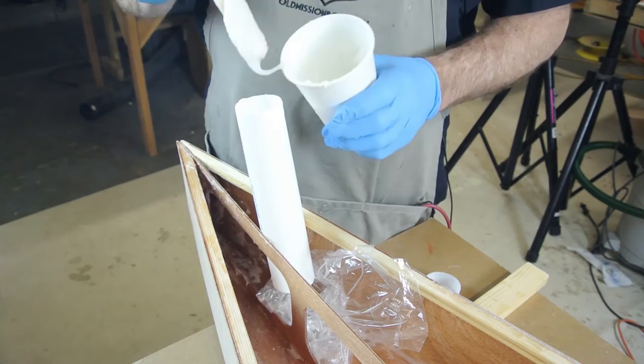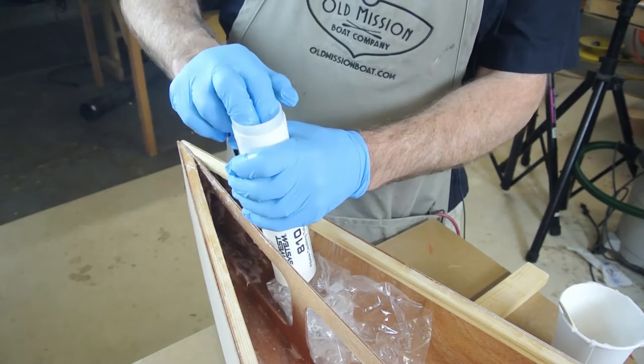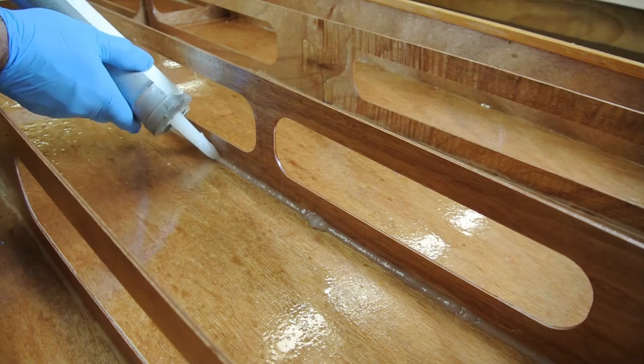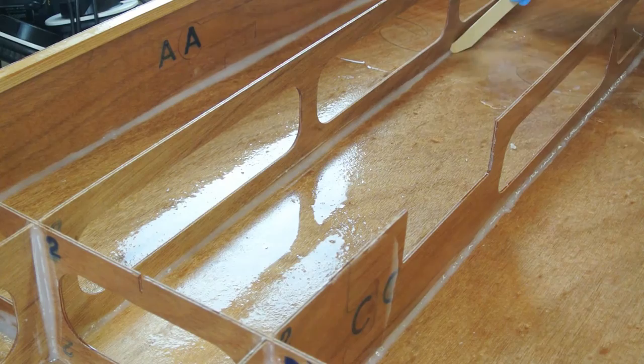Load the epoxy into the caulking tube and place the plastic push sleeve into the tube. Cut the tip of the applicator to leave a small 3/16-inch opening. Place the tube into a caulking gun and apply a small eighth-inch to quarter-inch bead along all of the wood joints. Once you apply the first batch of epoxy to the joints, use a fillet stick to spread the fillets into the intersections.